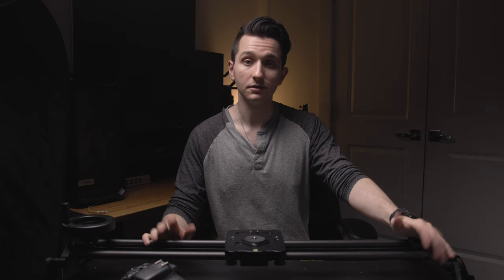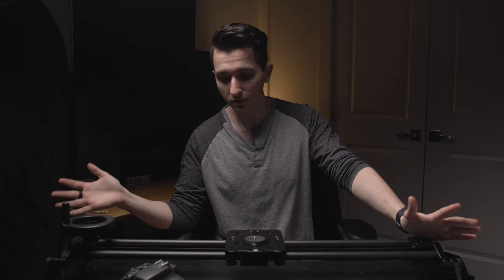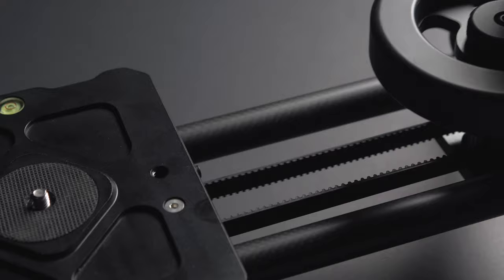Despite the poor design choices here and there, I really do think this is a fantastic slider. The build quality is fantastic — I don't see a single piece of plastic, everything is metal and carbon fiber, and after two years I don't see any signs of wear and tear. The belt and counterweight system are perfect, the performance is great, it doesn't fight you, and it has the perfect amount of resistance and deceleration. It has everything you really need in a slider; it doesn't have more luxurious features like modularity and a motor system, but those frankly aren't available at this price point anyway.